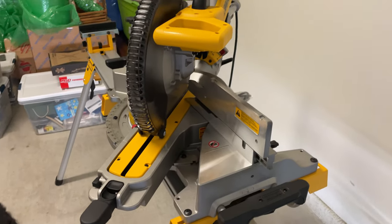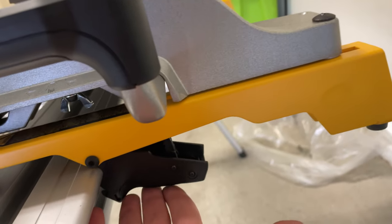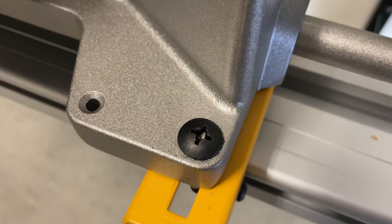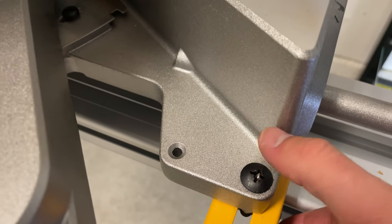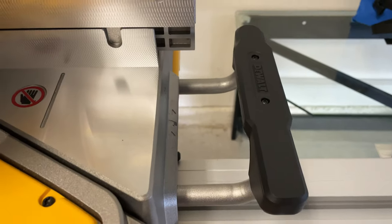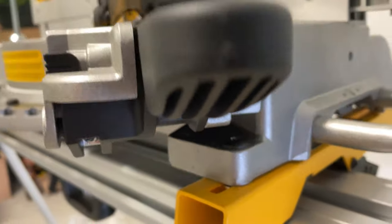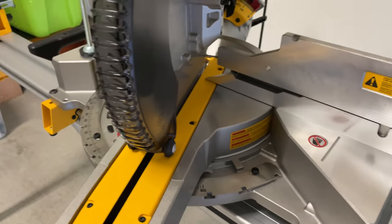If you want to remove the saw, it's really simple — just pull these handles and you can lift it off its base. The reason you want to leave the longer ends of the bolts pointing downward is so you have a nice low-profile head on top. That way, if you want to adjust your saw, the bolt end won't run into anything, giving you full range of motion.